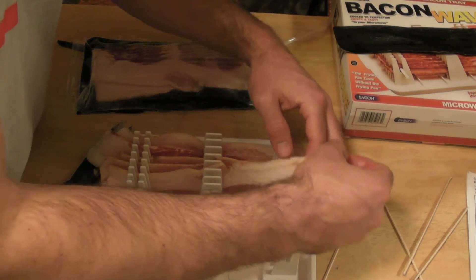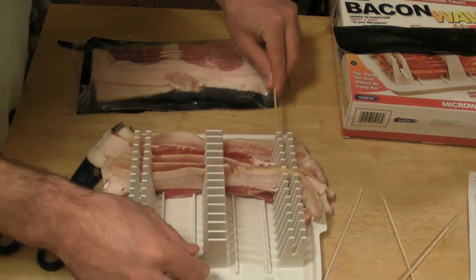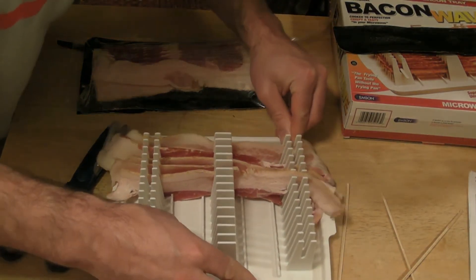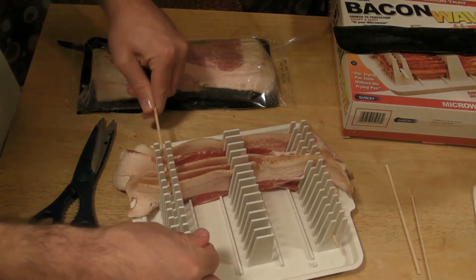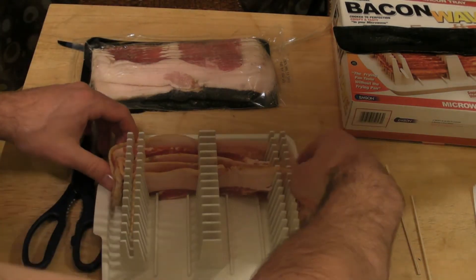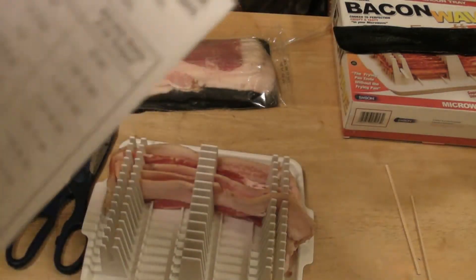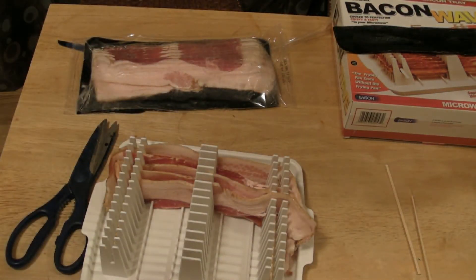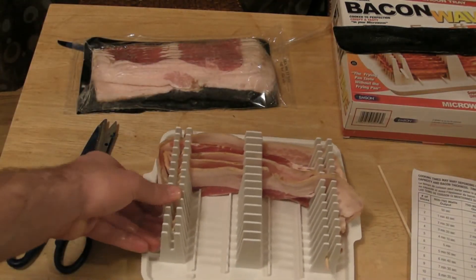Okay, so we have the bacon in. Now the skewers just go like so, just in the tray. There's a second skewer that goes in and I'm just going to push back the bacon. I have five strips of bacon, so based on my microwave output it should be done in about three minutes. I'm going to put this in the microwave and see how it turns out.